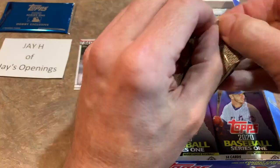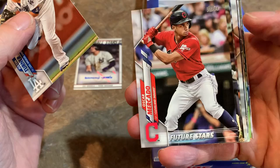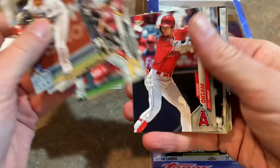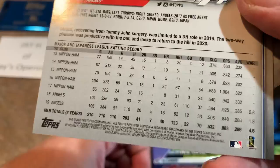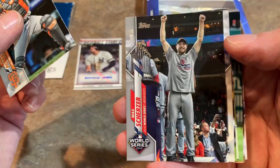Moving on to our next pack. We've got Ian Kinsler — that might be his final Topps card as he is now retired. Oscar Mercado had a nice season last year for the Indians. Garrett Cooper, Brad Hand, closer for the Indians. Miguel Cabrera — still a free agent as of this moment. Shohei Ohtani should be back playing both sides of the ball — pitching and hitting. He still got 384 at-bats last year and hit 18 home runs, which isn't bad. Anytime you have an over .570 OPS percentage, you're doing something right. Max Scherzer celebrating his World Series victory.